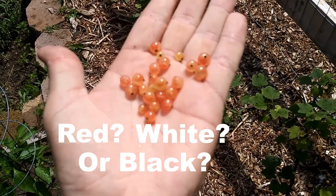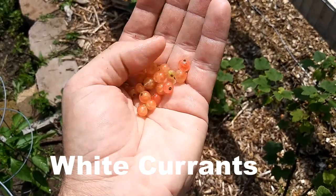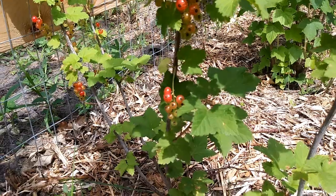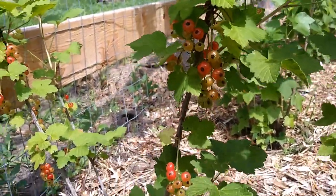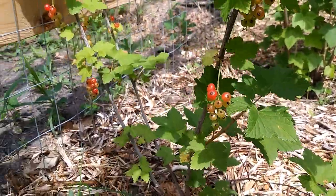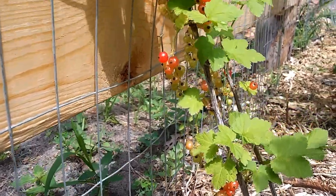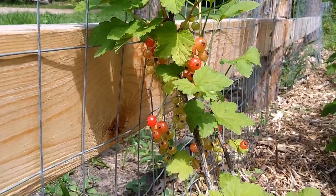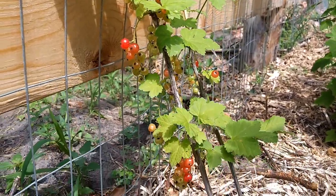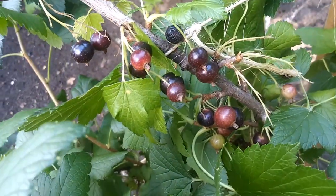And the answer is white currants. Now, they are considered white — I know, tricky. But these bushes up here, these are red currants. Notice the darker shade of red. So those were white, these are red. And finally, these right here will be the black, and that's obvious — black currants.